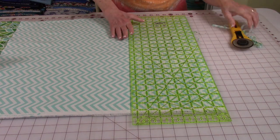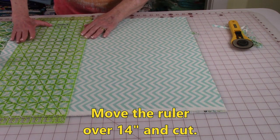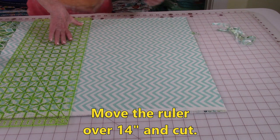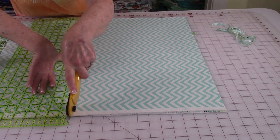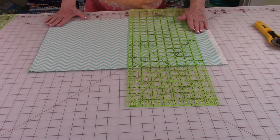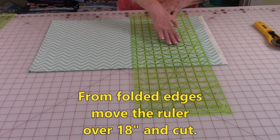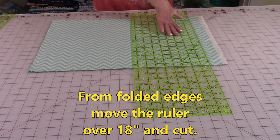Now go over 14 inches and do your second cut. Here are my folded edges right here. I'm going to go over 18 inches and cut. So place your ruler on your line and trim.